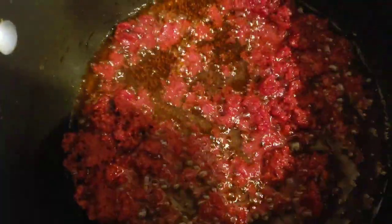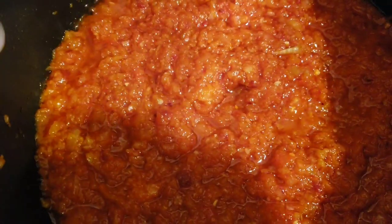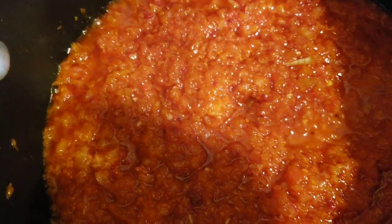It's been five minutes now. At this time I'm going to add in the onion mixture — that is the onion, the bell pepper, the habanero pepper, the ginger, and the garlic. We're going to let it cook on the fire for about eight to ten minutes.